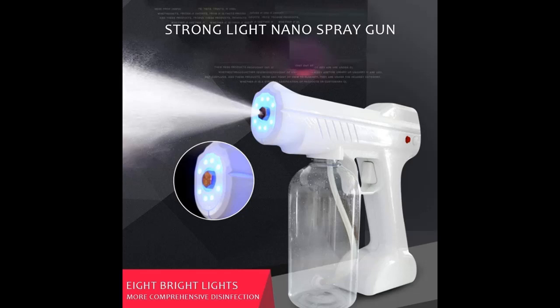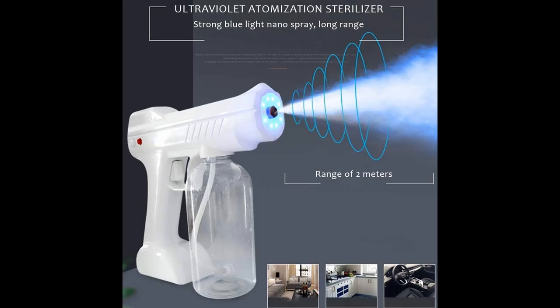Different effects can be achieved by filling different liquids in the water bottle. With water, it can be used as a humidifying spray.